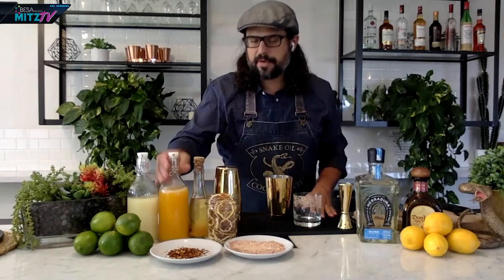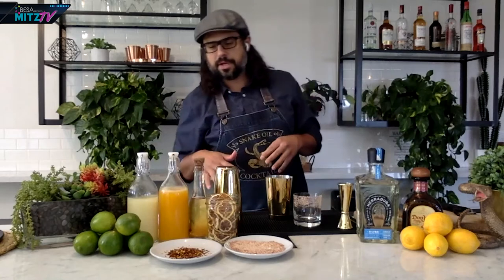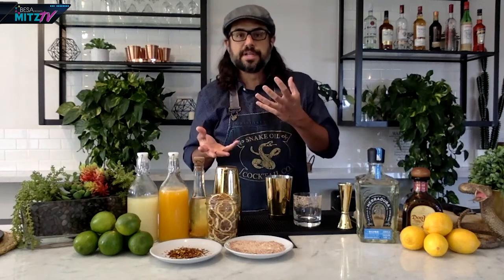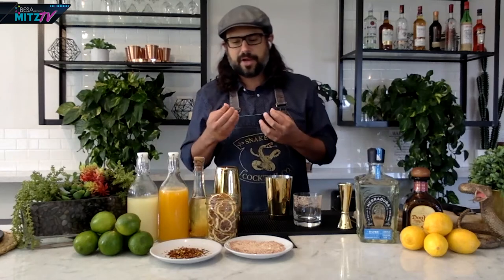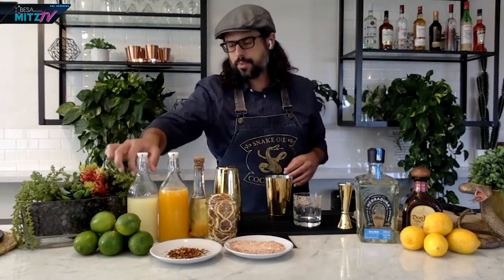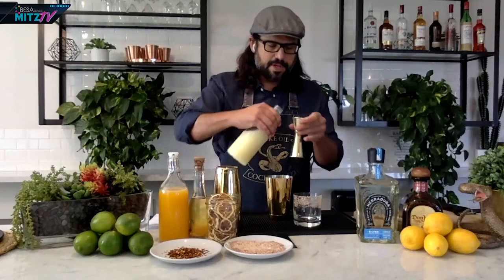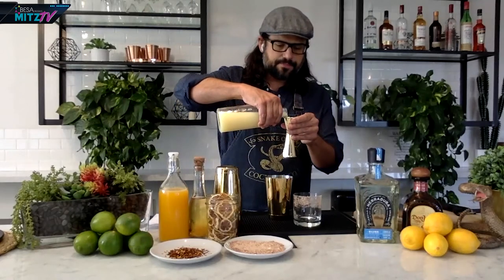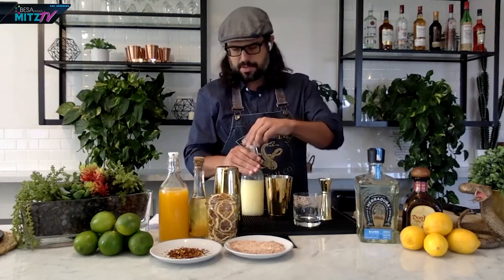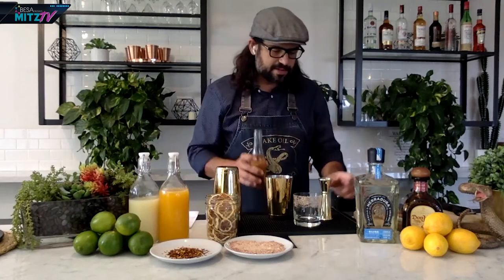With the orange juice we're going to add 1.5 ounces, or essentially three tablespoons. Then come our acid and sweet. When making a culinary cocktail like a margarita or a smash, we always want to have a balance of citrus and sweet so that it creates a natural salivatory reaction — it's great with food this way. Let's add our lime juice: just a half ounce, or one tablespoon of lime juice. Last but not least, our agave nectar at equal parts — so we're going to go with a half ounce of agave.